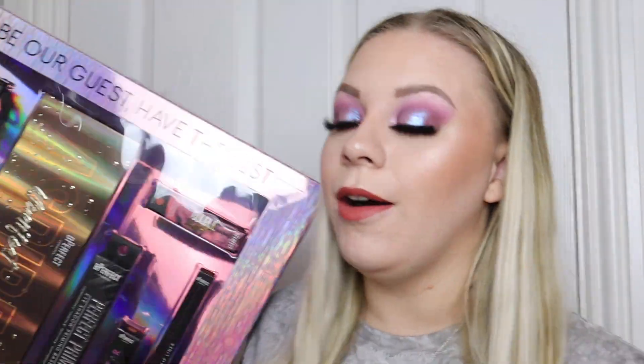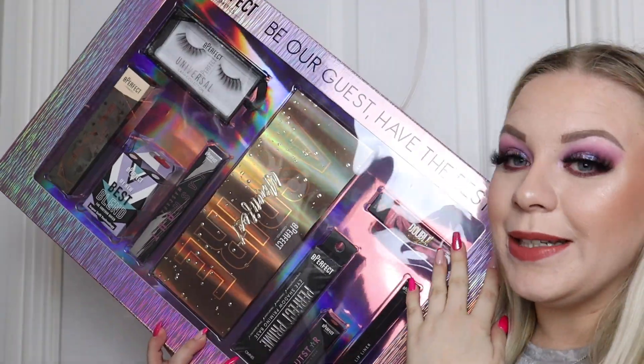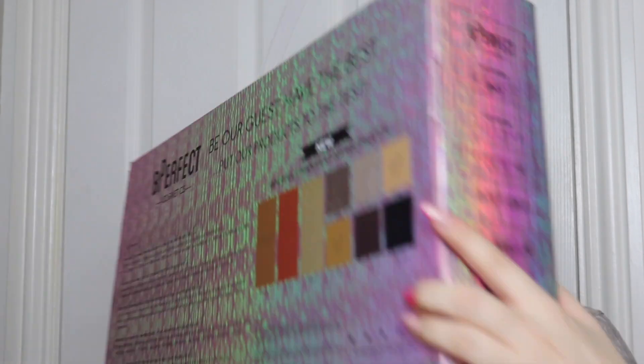For today's video I have a super exciting one because I am going to unbox one of Be Perfect Cosmetics' Christmas gift sets. This gift set is absolutely huge — this is the 'Be Our Guest, Have the Best' gift set. It's so big I can't even fit it in the frame. It costs £39.95, which honestly I don't think is bad at all considering what you get in here. I'm going to unbox it and show you everything inside, and if you want a dedicated testing video just let me know down below.